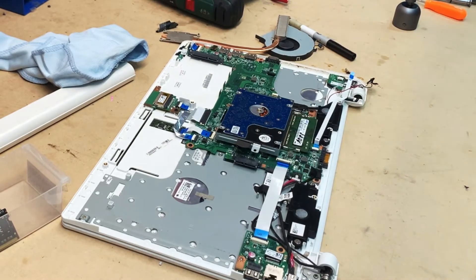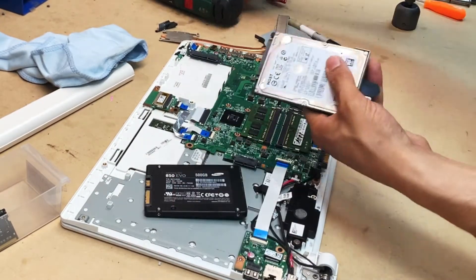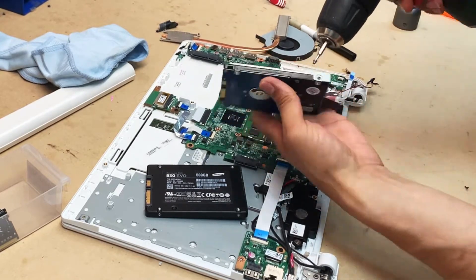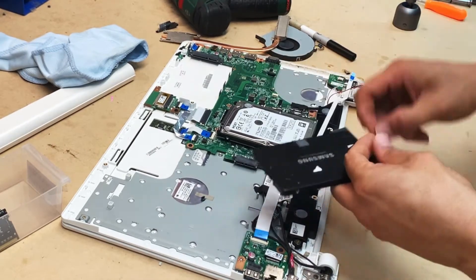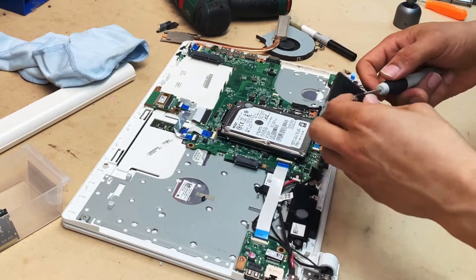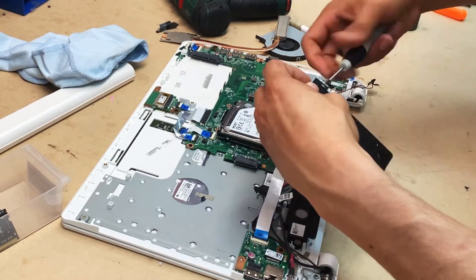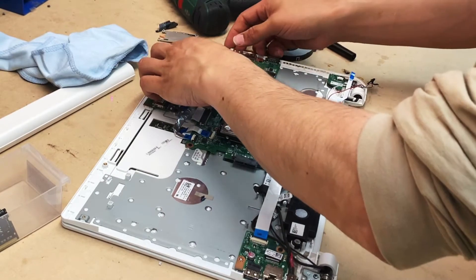We're going to be upgrading the mechanical hard drive to an SSD. I got myself an Evo 850 500GB SSD — you can get it cheaply on eBay for about $120–$150, or from local computer shops. Put back the bracket; it's very important you secure that, otherwise your hard drive will come loose causing all kinds of issues.